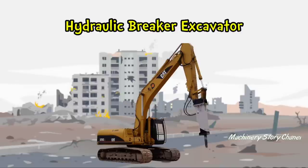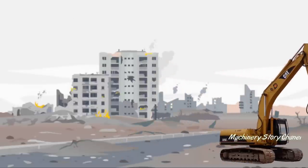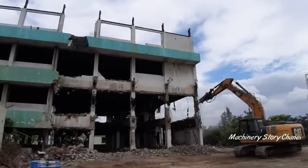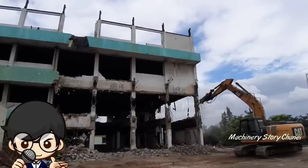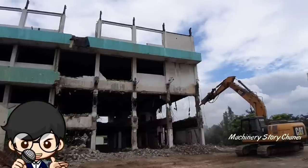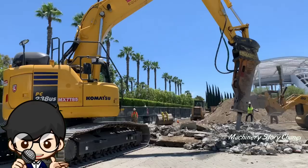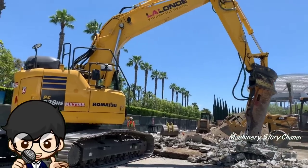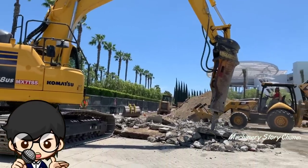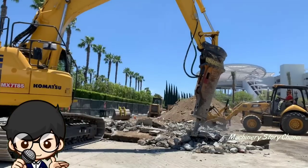Hydraulic Breaker, juga dikenal sebagai palu perkusi, adalah alat mekanis berat yang digunakan untuk menghancurkan beton, aspal, atau material batu. Alat berat ini sering dipergunakan dalam proses pembongkaran gedung, yang berfungsi untuk menghancurkan dinding-dinding beton, lantai, dan tiang corcoran.